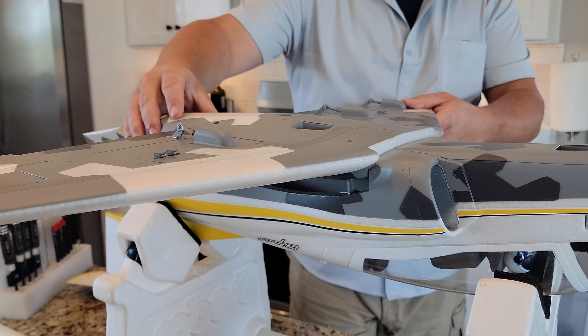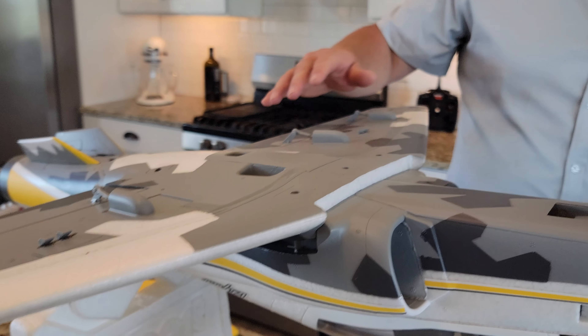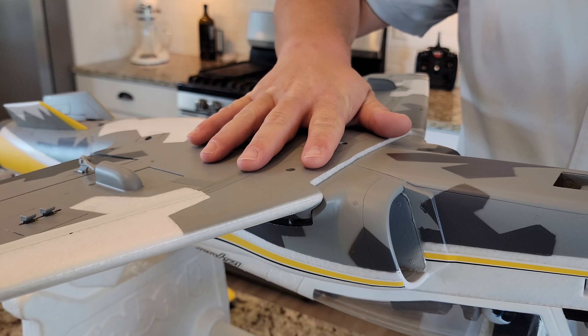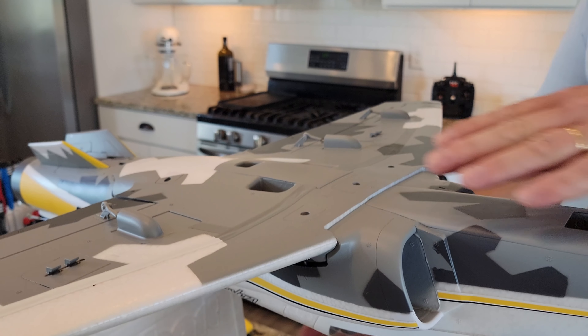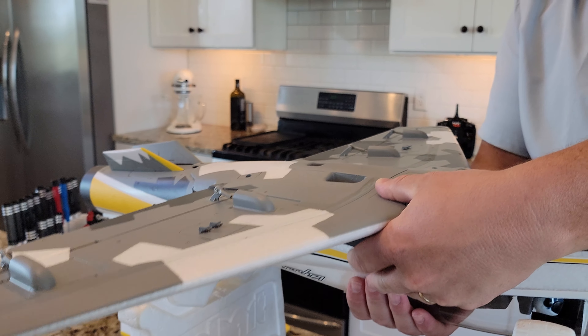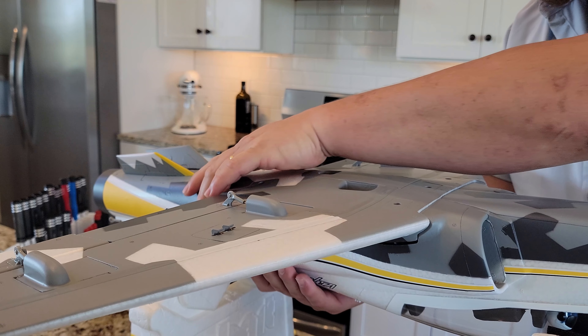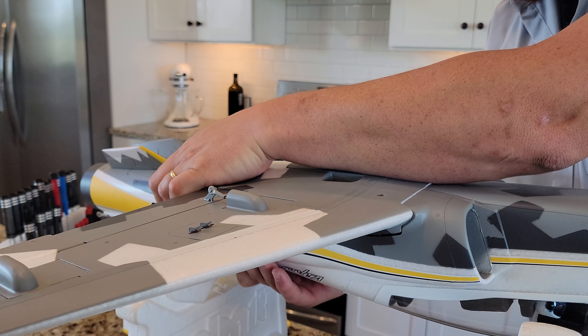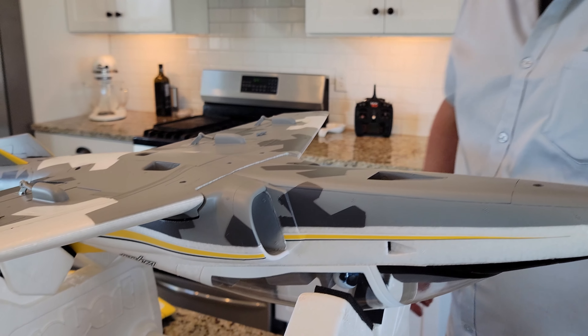There are two plugs and two alignment pins. I love that they have just six wires transmitting all the signal, power, and ground to the wing. Compare that to a Dynam plane I took apart the other day that had like four thousand wires going to the wing — it was bad.